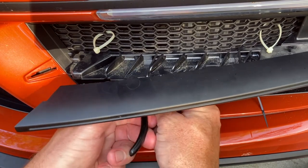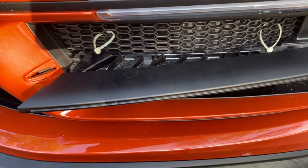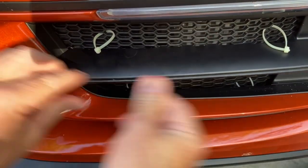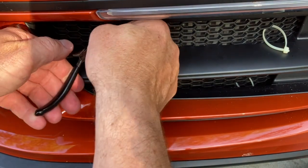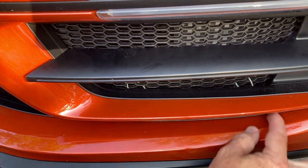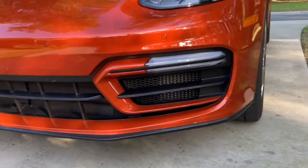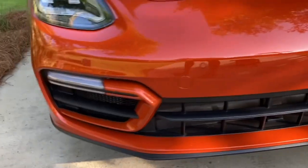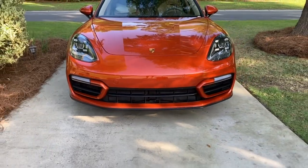Then I cut off the ends of the strip ties and put the trim piece back in place — it should snap right in. We're done with both the right and left grill guards. It looks great, looks OEM — the plastic has the same kind of matte finish as the trim pieces — and my radiators are more protected than they were before.